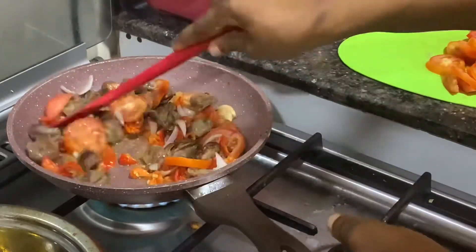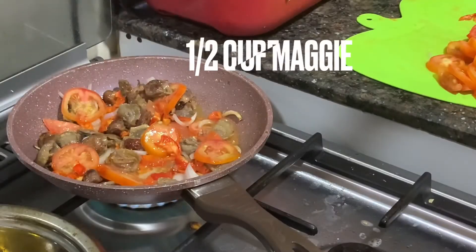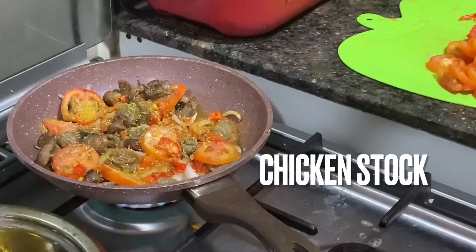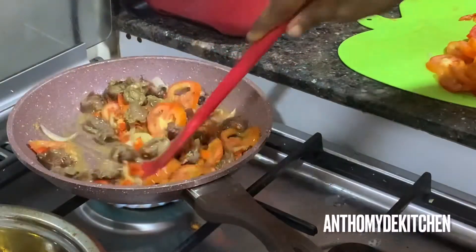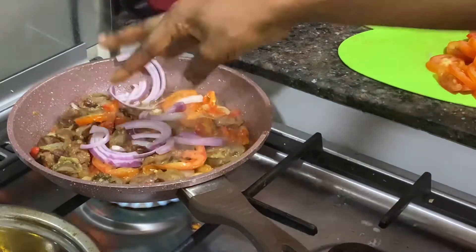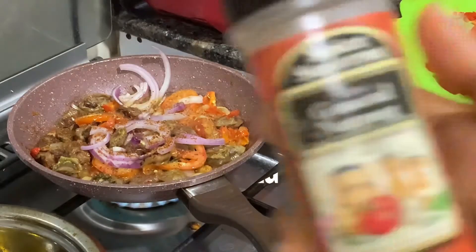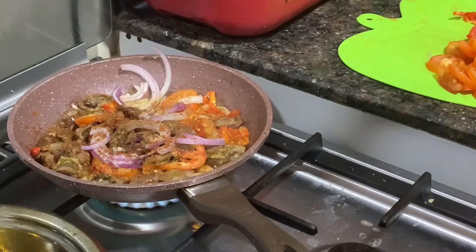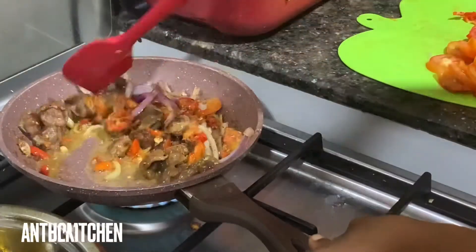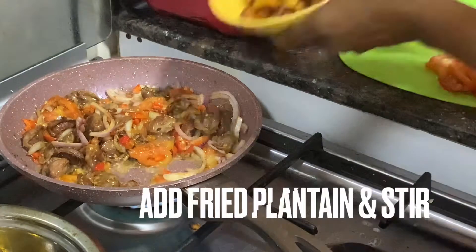Add your tomatoes, scotch bonnet, and onions. The quantity depends on how much tomato you want. I used just a bit of Maggi, and also added a bit of chicken stock, so I barely used any salt at all. I used stick seasoning — since it's already salty, you don't need extra salt, especially since you already salted your fried plantain.